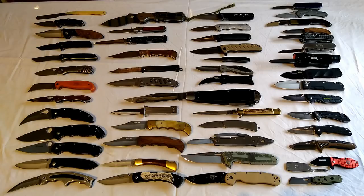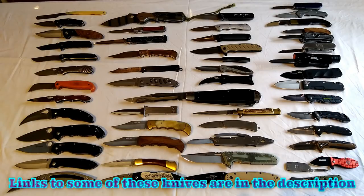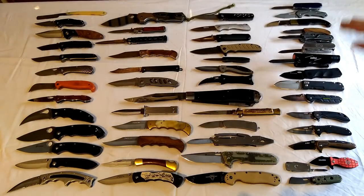I thought I'd do an updated video on my knife collection, so this first part will be my folding knives. As far as I'm aware this should be everything, apart from I've got one Swiss Army knife in a bug out bag and possibly another couple of folding knives in a bug out bag, but I can't get to them. Down this side here are all my non-locking knives, or most of them.